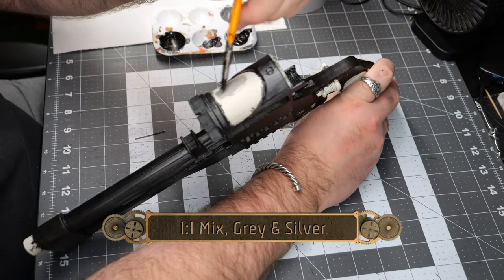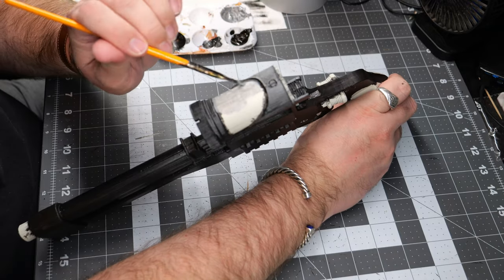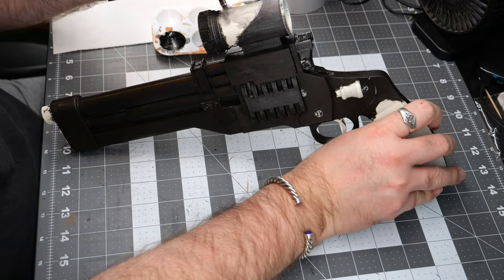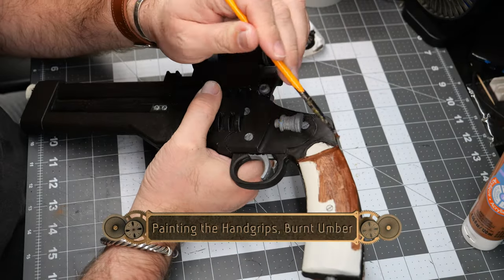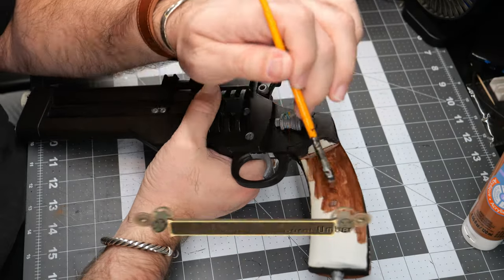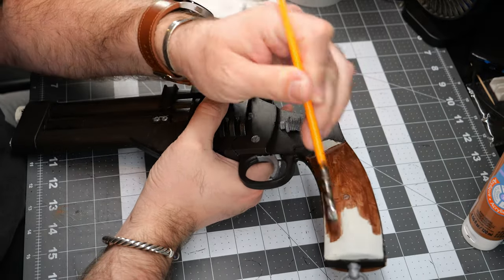Now we're going to use a one-to-one mix of gray and silver to paint over all of the greeblie sections of the model as well as the scope. Once those are dry, we're going to follow it up with some burnt umber on all of the wooden sections of the handle.